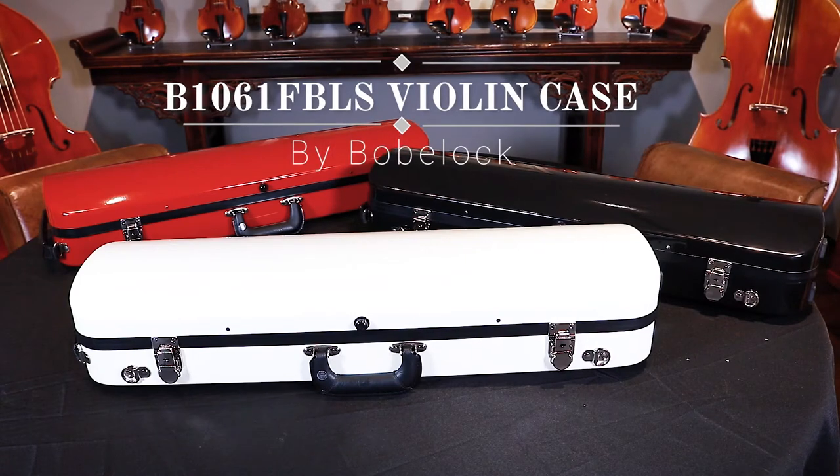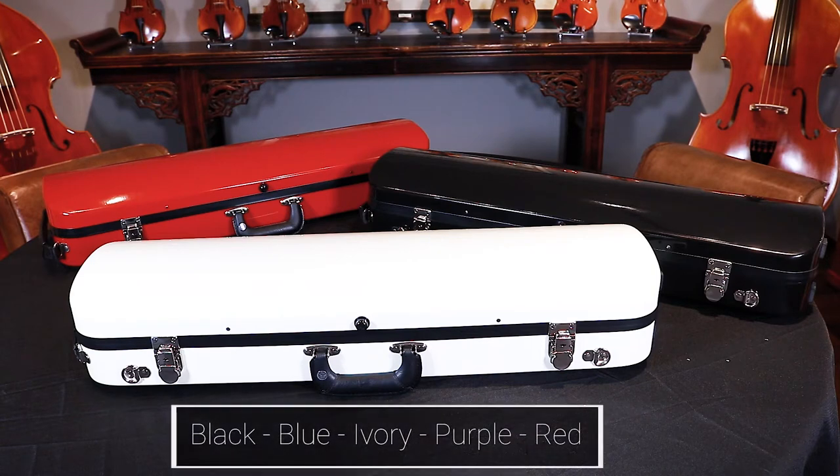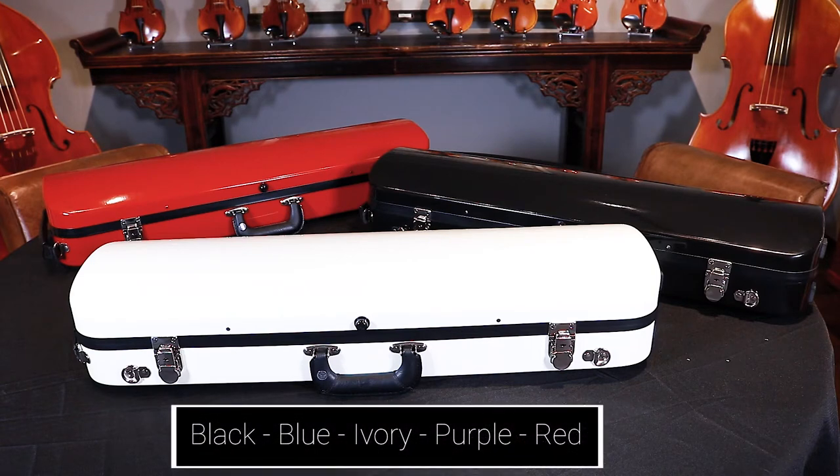The new BowBlock B1061FBLS model is a lightweight oblong fiberglass violin case. This classic shape is made of a durable, smooth, and high gloss fiberglass and is available in five different exterior colors.